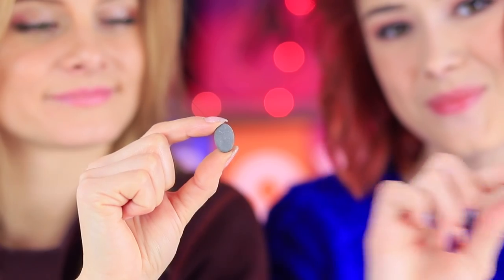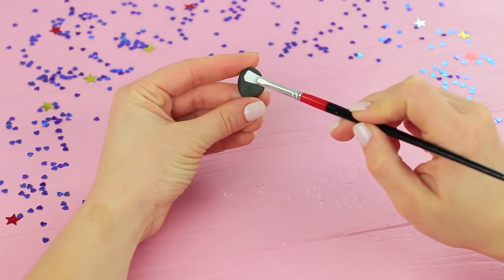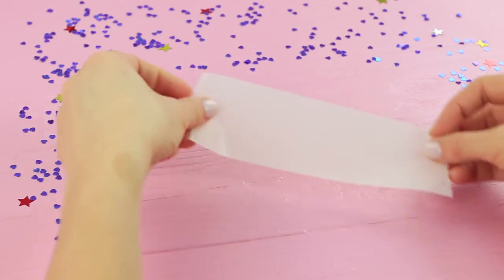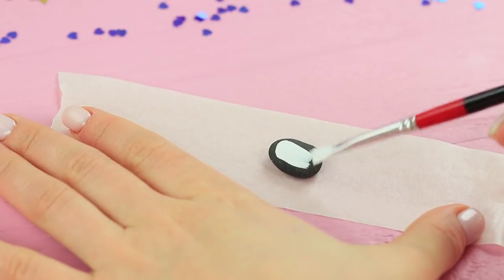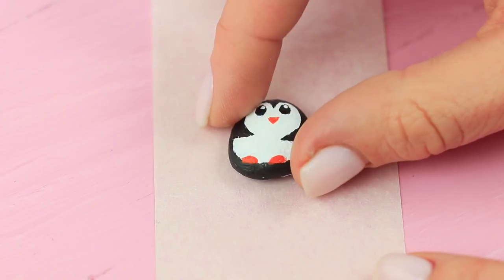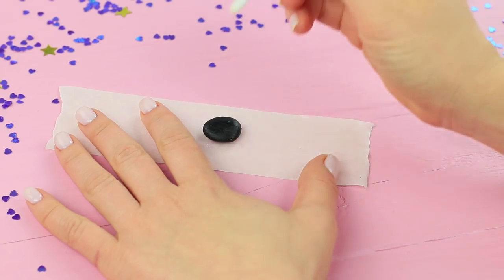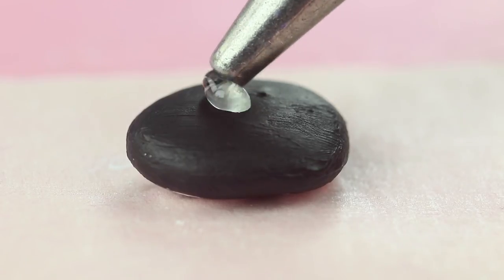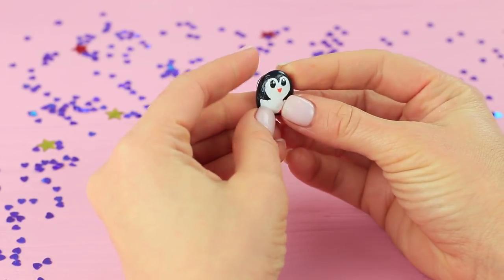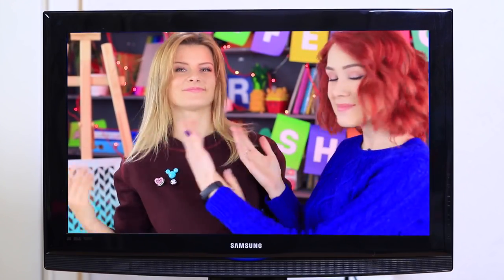These pebbles are so cute! At the Life Hack Show, we love making crafts out of materials found in nature. Color a small pebble with acrylic paint. To avoid getting your fingers dirty, use masking tape — stick the pebble onto a strip of masking tape and paint it. Draw a penguin and use a marker to draw details. After the paint dries, remove the excess paint from the back of the pebble, hot glue a pin back to it, and cover the whole thing with polish. Redhead knows what to do with all the treasures from her beach vacation — she can make a whole collection of brooches!